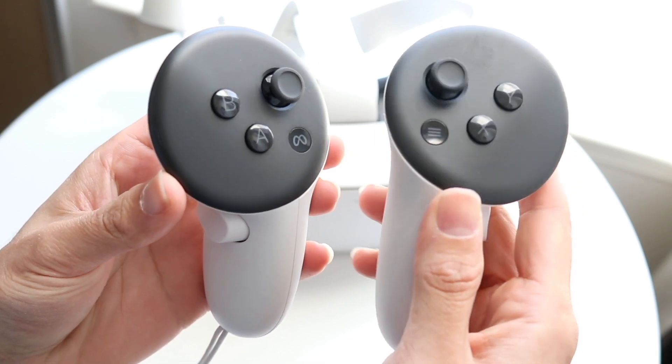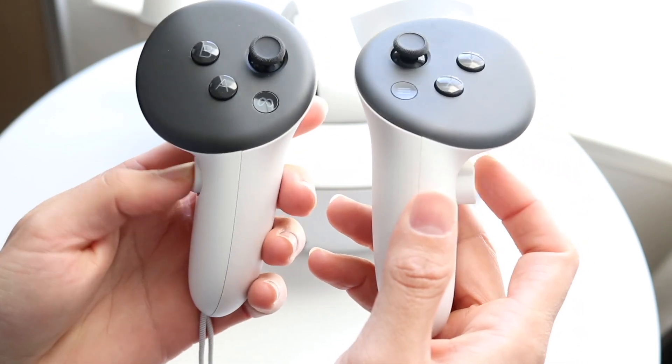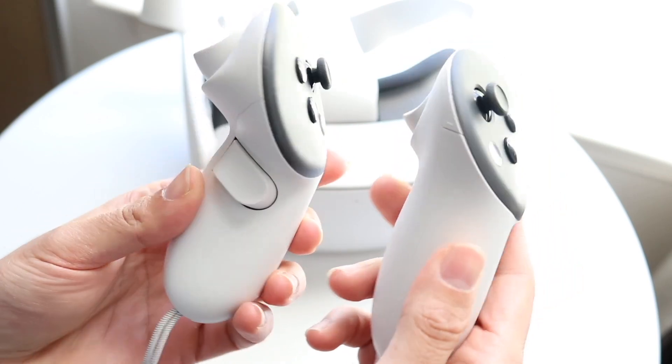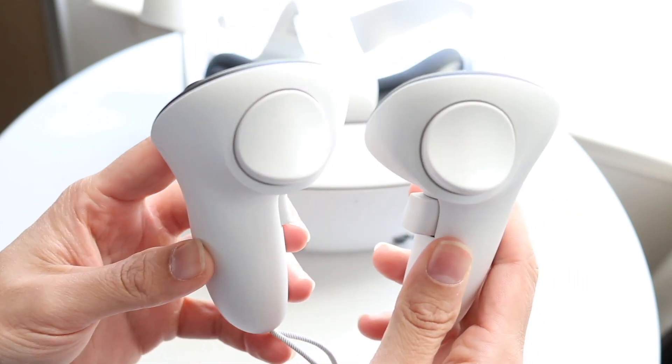If that still doesn't work, try holding down the power button and the volume down button for a little bit of time. If it still doesn't turn on while holding those buttons, then you'll want to contact MetaQuest to have them take a look at your headset.